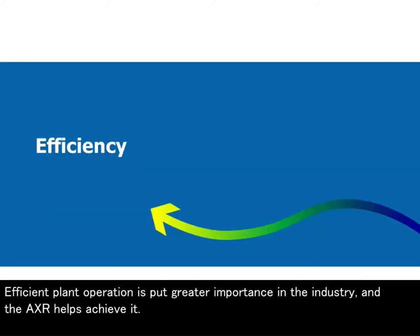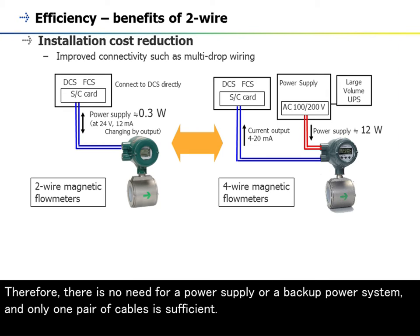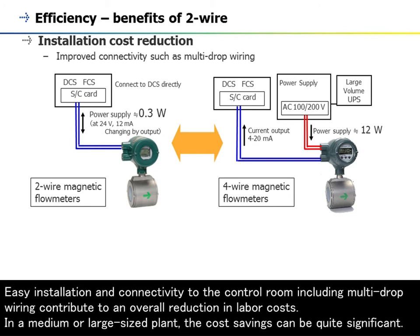Efficient plant operation is of greater importance in the industry, and the AXR helps achieve it. The biggest benefit of using a two-wire magnetic flowmeter is reduced installation cost. The two-wire AXR is a loop-powered device; therefore, there is no need for a power supply or a backup power system, and only one pair of cables is sufficient. Easy installation and connectivity to the control room, including multi-drop wiring, contribute to an overall reduction in labor costs.